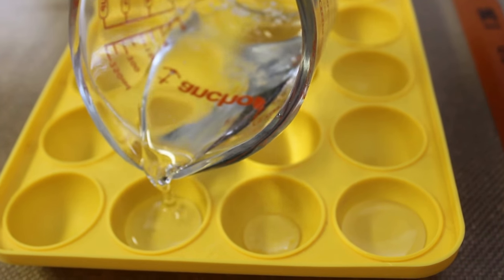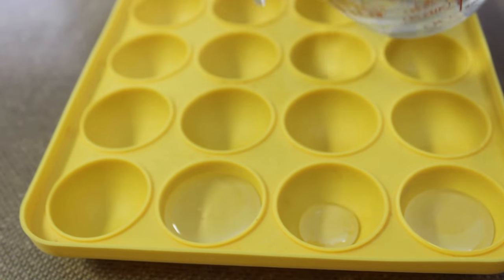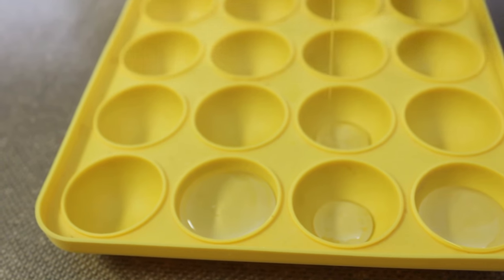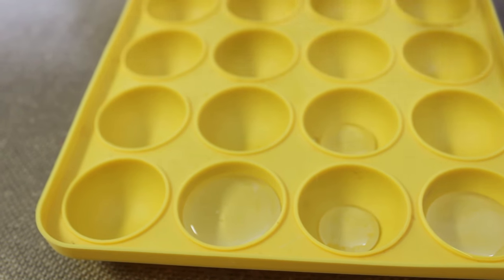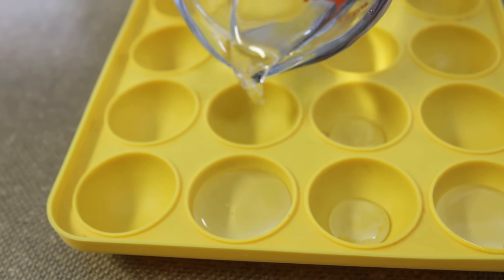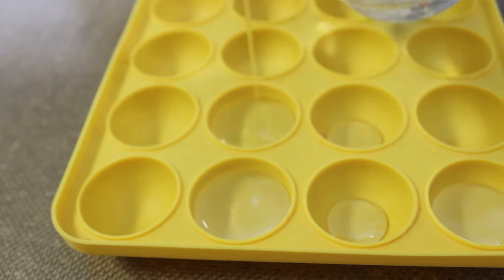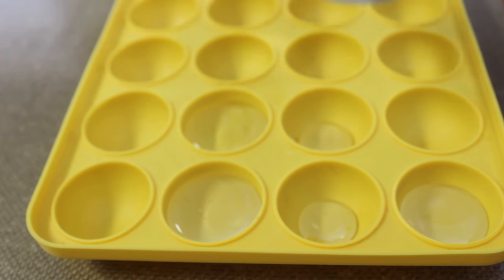We're going to pour the liquid isomalt in the cake pop mold. You can do it in two ways. First, pour the liquid halfway. Two, pour the liquid as far as it will go. Or three, pour the liquid halfway and then make like a bowl with a finger.